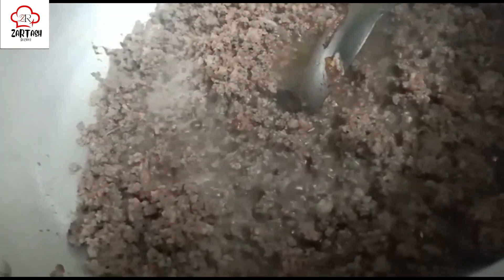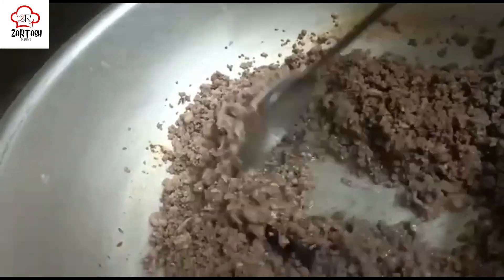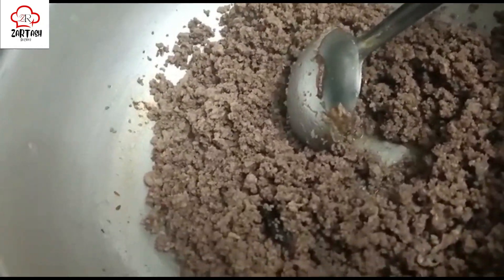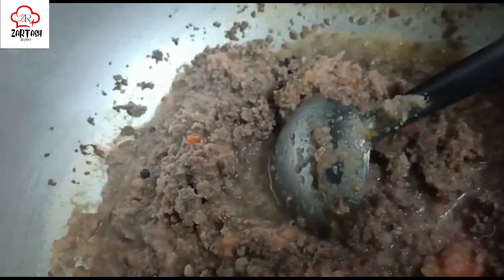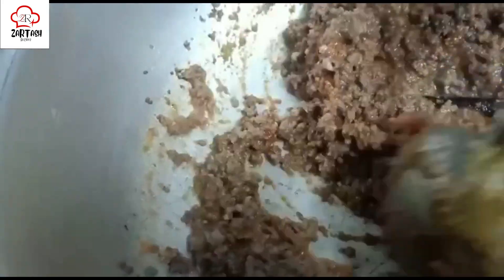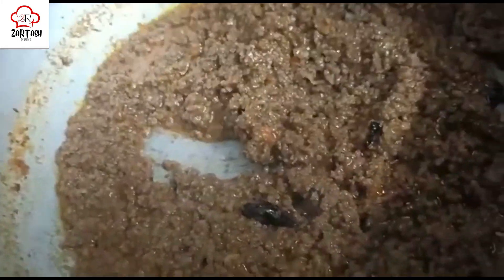Now we will add all the ingredients and mix them into the recipe. Now we add the masala and mix it well. The water is separating and the oil is coming to the top, which means that the keema is ready.